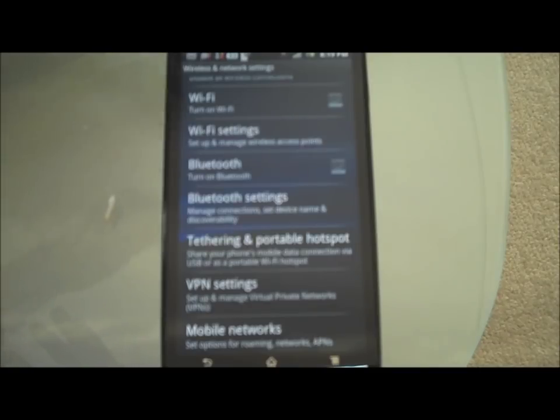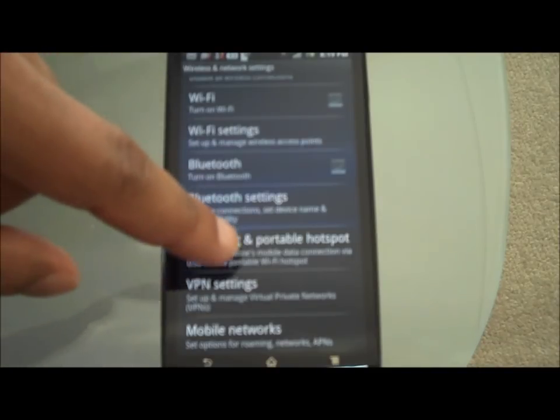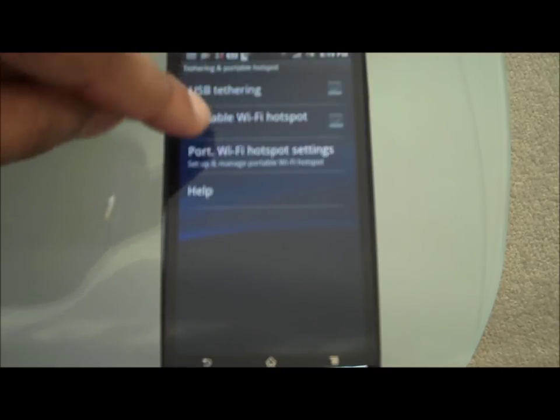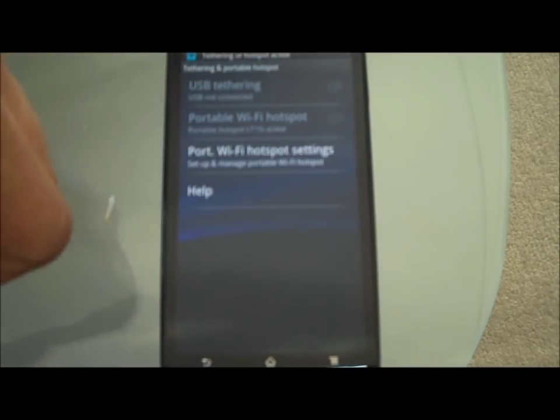When you're on a network like, for instance, 3, it provides you all-you-can-eat data, so you can basically abuse the internet and just tether as much as you want. Once you click on there, you can click Portable Hotspot. That will turn on your hotspot — basically your modem, your tethering — so you're able to tether.